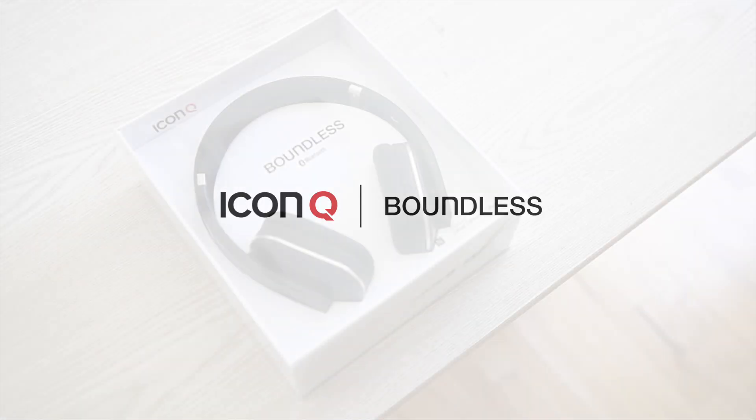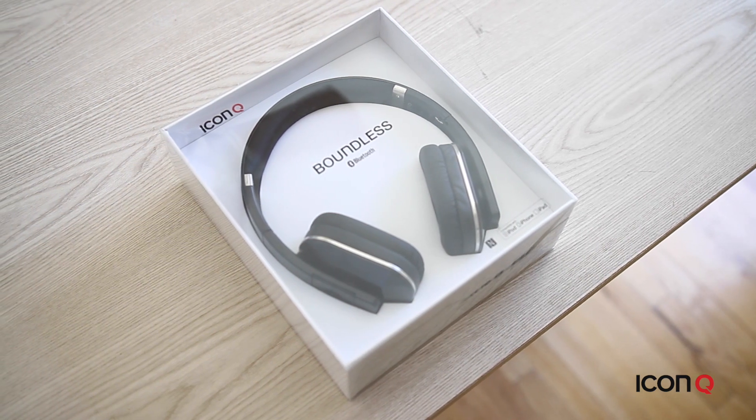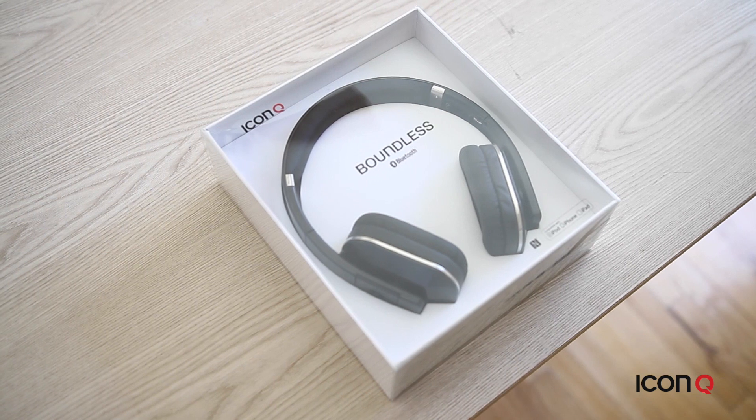Welcome to the Boundless H3, part of our Bluetooth Boundless series here at IconQ. I'm going to run through an unboxing of the product and the product features so you know what to expect from the headphones.